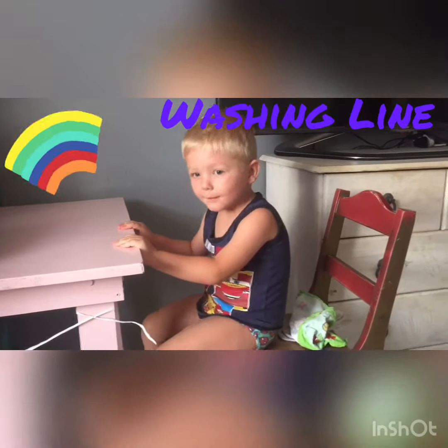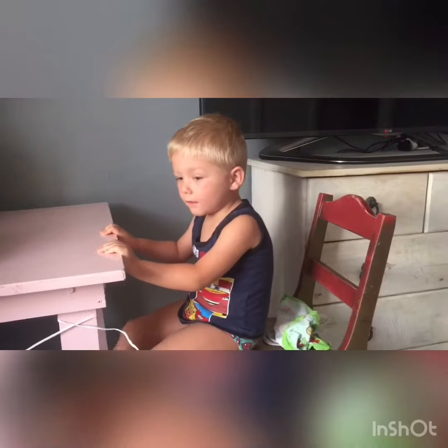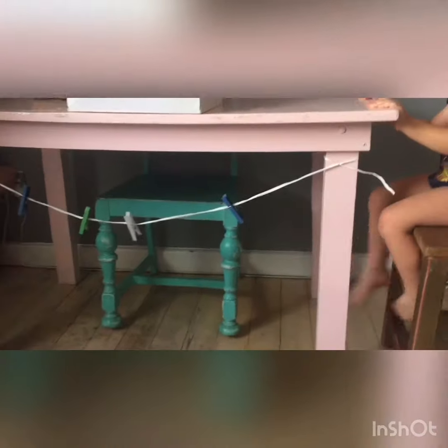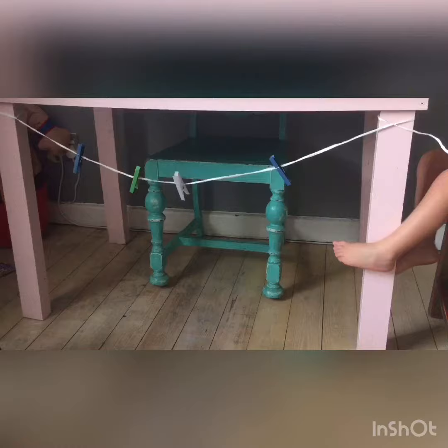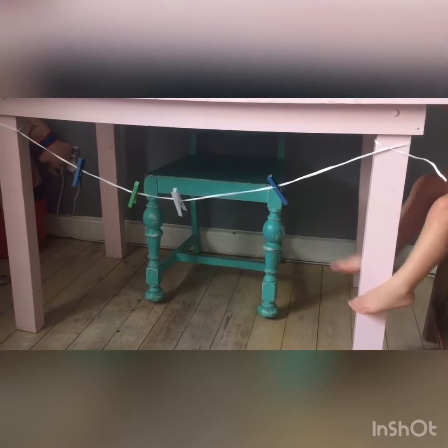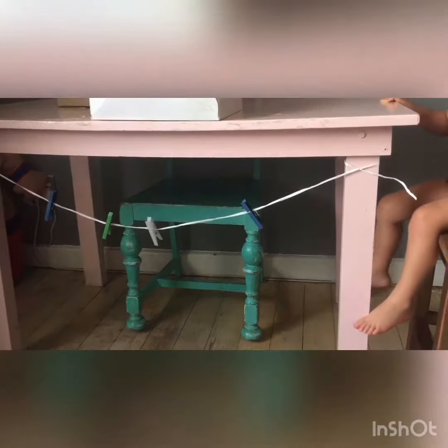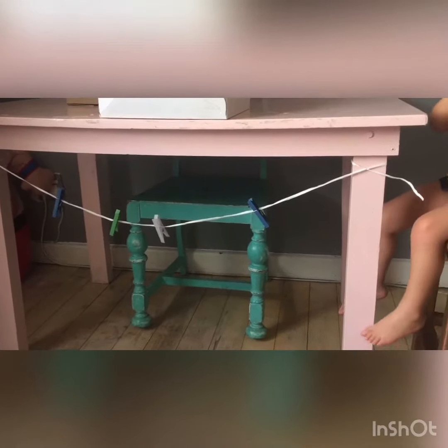Was it fun? Okay, so now can you help mommy — can you show everybody what we're gonna do over here? So I've set up a little washing line for Nova under the table that we're using, and he's gonna hang up all of his cloths. Can you show us how you hang up your things, Novi? Show us how you hang up everything. Yeah, you got all your washing ready to go!